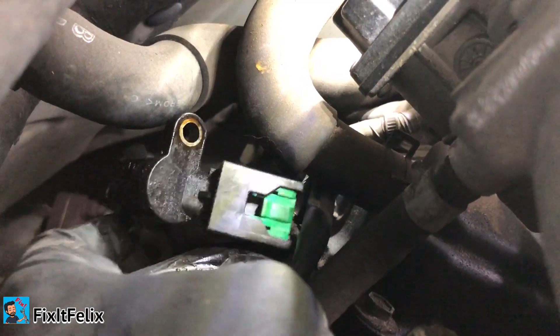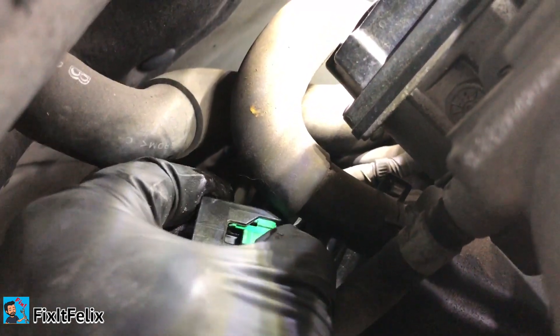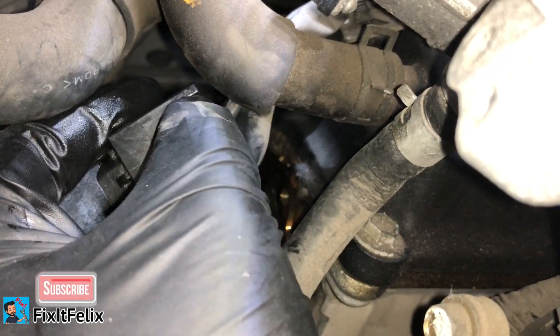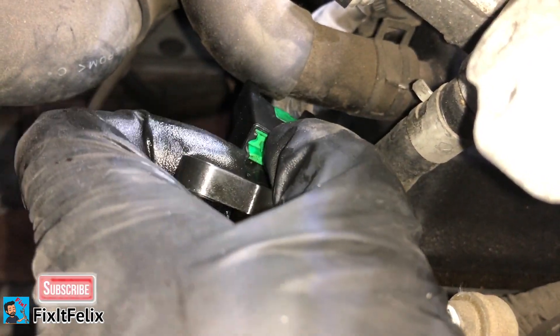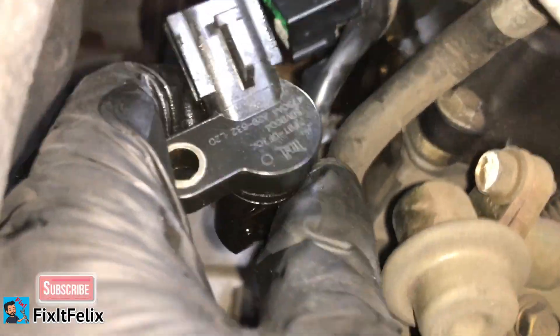That's the sensor. To take it out, you push the green connector all the way down until it clips, and then from there you can pull the sensor out. It's very oily, so put it to the side. Now we're going to install the new one.